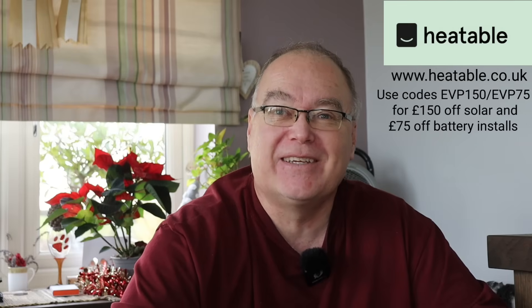Thank you very much for watching this video about the heatable install — it did go very very well. If you're looking at solar and battery, I would recommend it. Give heatable a contact, use their online system to get a quote, and have a chat with them about what they can do for you — links are in the description with some discount codes. Leave a comment about what you think, and if you've had experience with heatable it'd be great to see those comments below. Don't forget to click like and subscribe. There are more videos to come including the results and performance of this system.